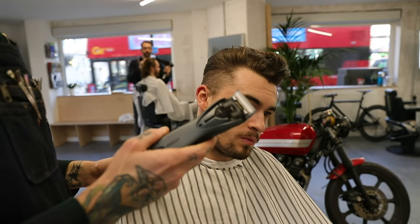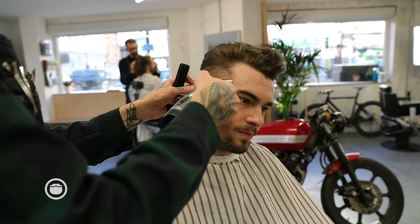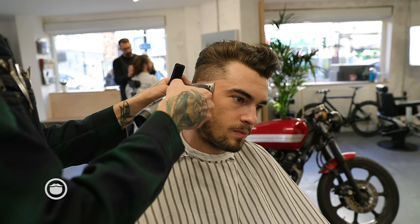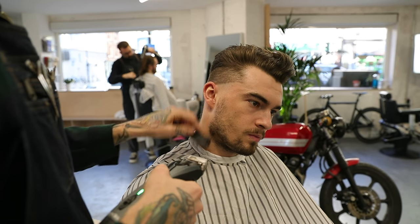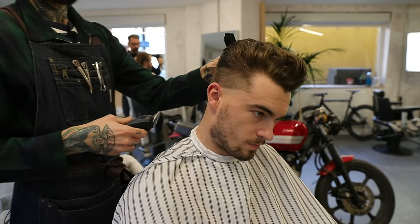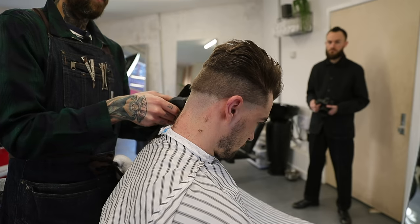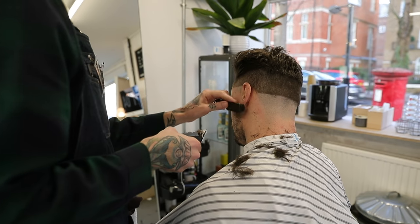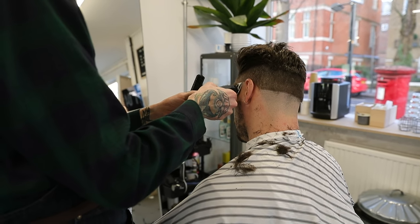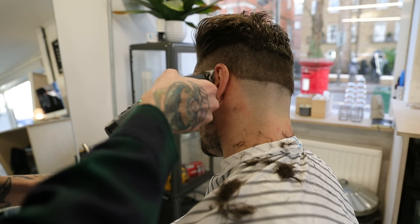I'm going to start off with my zero, zero-zero balding clipper. Is it like a taper fade — low-ish or high-ish taper fade? They look quite nice, gives a nice shape.